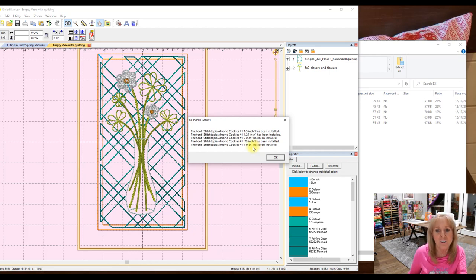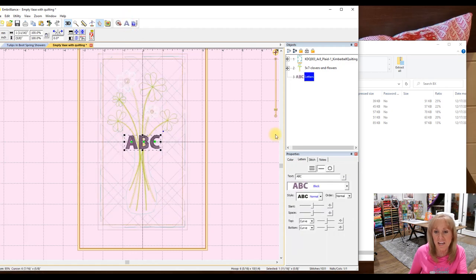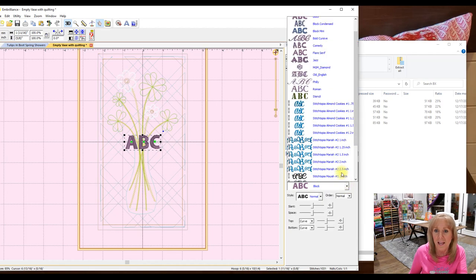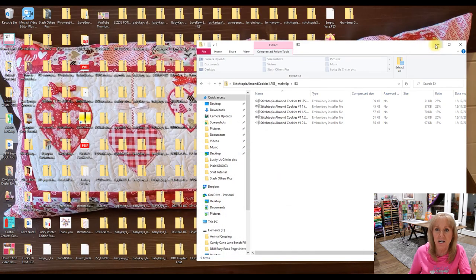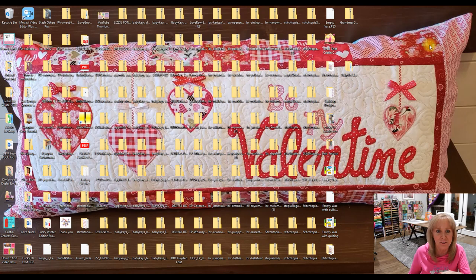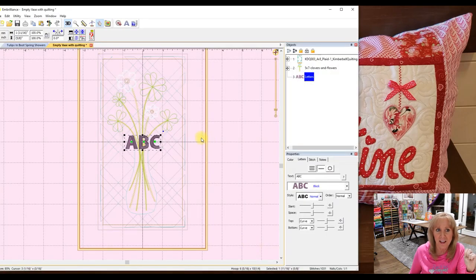With BX fonts, it comes up with just five items. Now watch — if I open Embrilliance, I highlight all of these and bring them over to the workspace. Look at this: this has now been installed, this has now been installed — like how easy was that! Open your zipped folder, drag and drop onto your workspace, and now you have all of those fonts installed. If I go up here to Create Letters, that font I just installed is available. There are several things about Embrilliance Essentials that I'm extremely impressed with — that part is great.